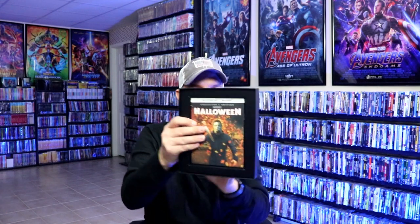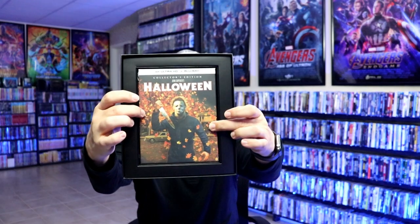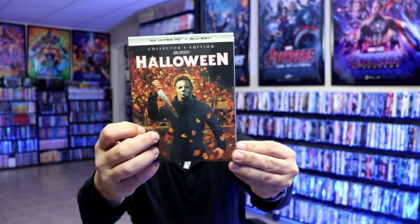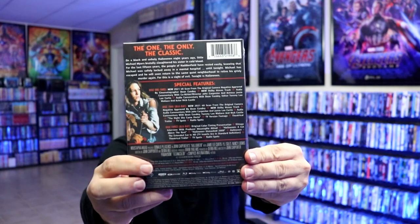Inside the same box it includes the 4K release. It just comes inside this box, and it is of course wrapped up — one of the hard boxes. Very happy to have this.